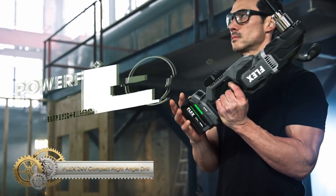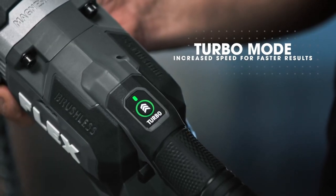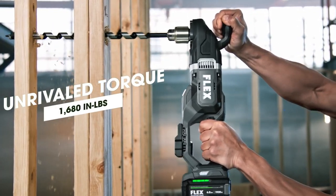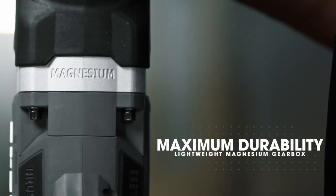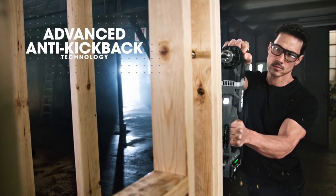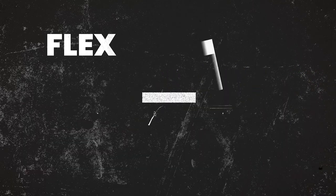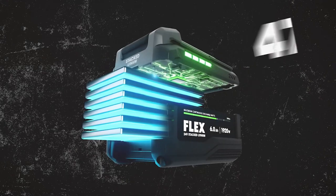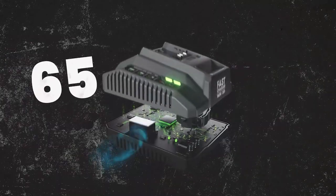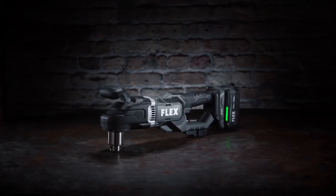The Flex 24-volt compact right-angle drill is a versatile and powerful tool designed for various applications like drilling in tight spaces, driving screws, mixing materials, and polishing. With its compact, lightweight design, it offers easy maneuverability and control even in confined areas. Powered by a brushless motor, it delivers superior power, extended run-time, and enhanced durability. Key features include a two-speed gearbox with turbo mode, a half-inch keyed chuck for various bit types, an LED work light for improved visibility in low-light conditions, and an ergonomic handle with a non-slip grip for comfort and precise control.